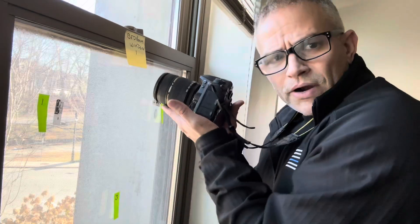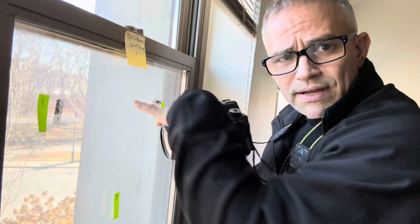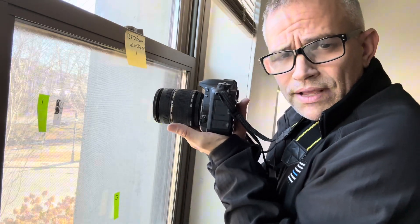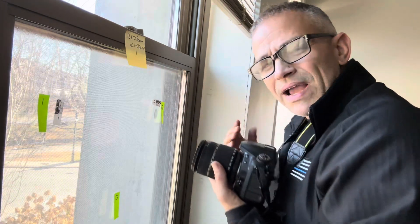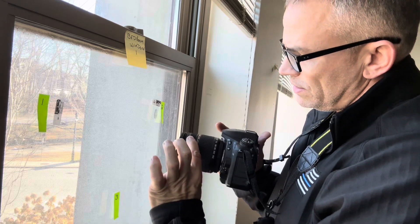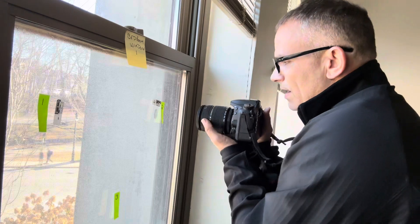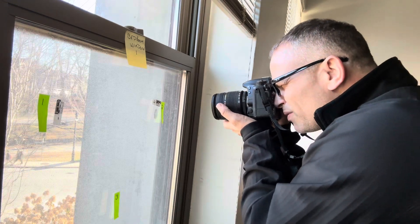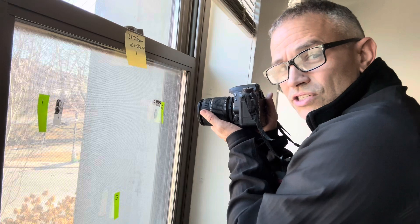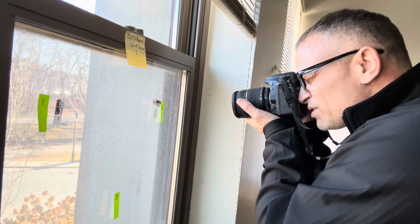Now we want to keep our elbows in nice and tight. We've got the camera sitting on the palm of our hands — we're not holding it like this because that blocks the camera's ability. We want to be underneath like this. The way I like to use my manual focus for something like this: this is your manual focus ring here. Instead of trying to hold real still and manually focus it, I like to get about where I am and then just move in slowly back and forth.